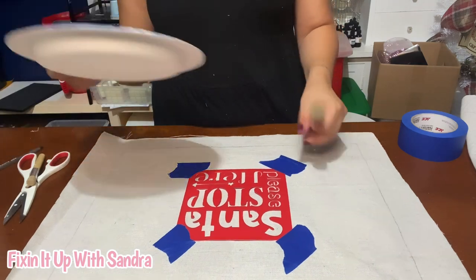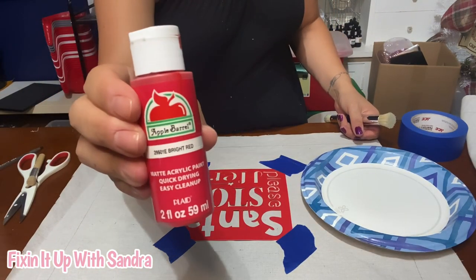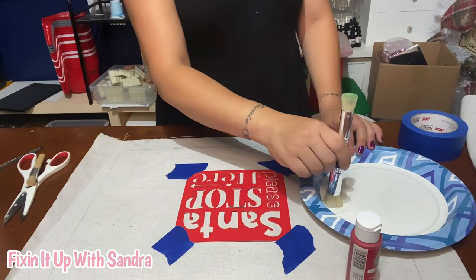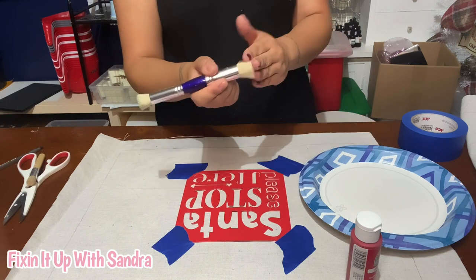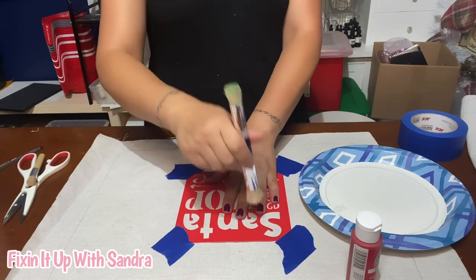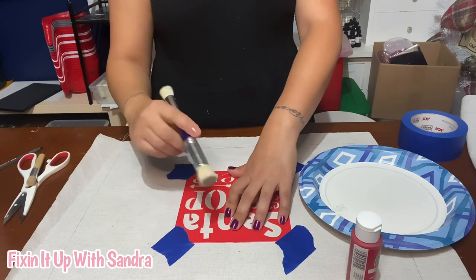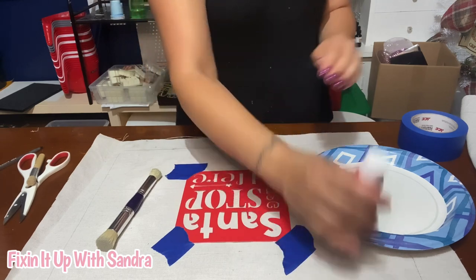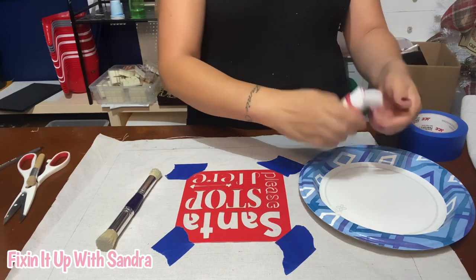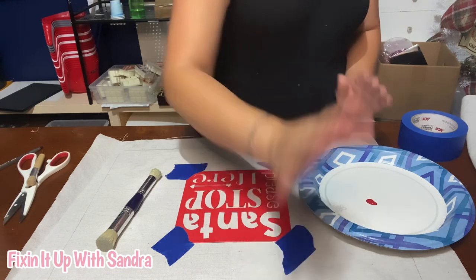I have my paint on a paper plate right here. This is the paint I'm going to be using. What you're going to do is get a little bit of paint and make sure you try to get as much paint off of the brush as possible, because you don't want it to bleed underneath. Then we're just going to take our paintbrush and dab it. You actually don't need a lot of paint because you don't want the brush overloaded.